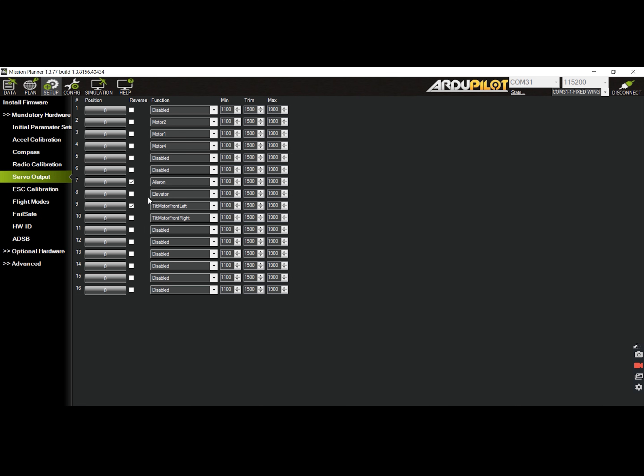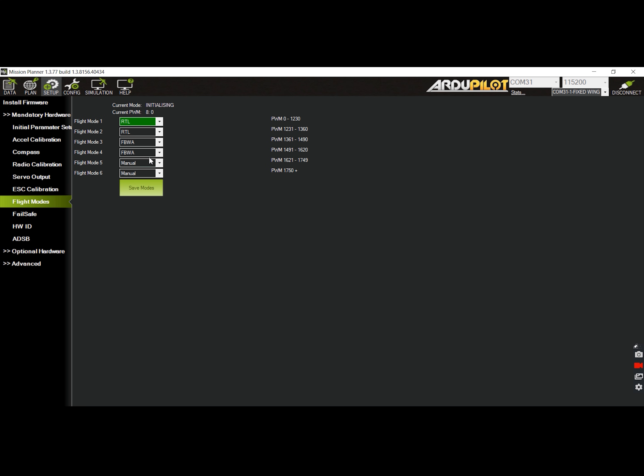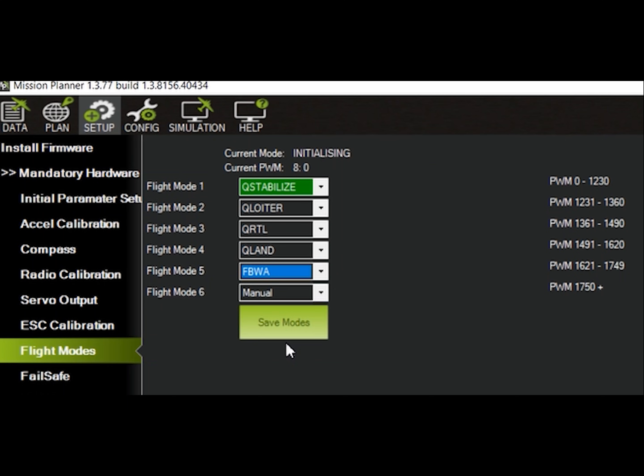Up next is to test the functionality of the tilt servos. To do that, we have to set the flight modes first. Go to the setup tab and select flight modes. Change the following flight modes to Q-Stabilized, Q-Loiter, Q-RTL, Q-Land, Fly by Wire A, and lastly Manual — although this is only my preference. Click on save modes to write the changes.